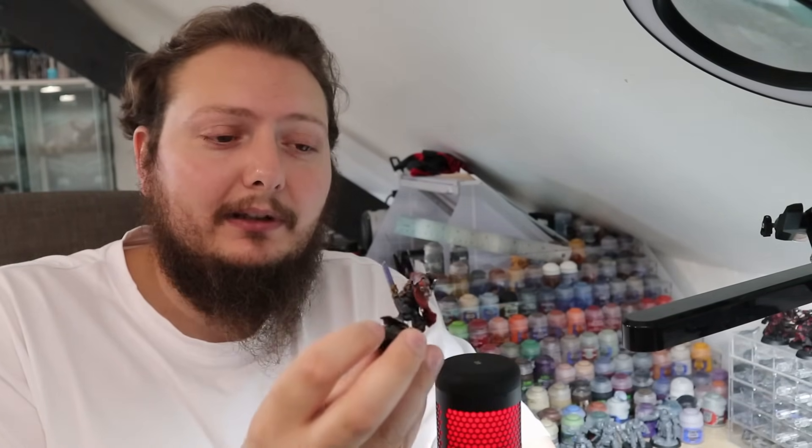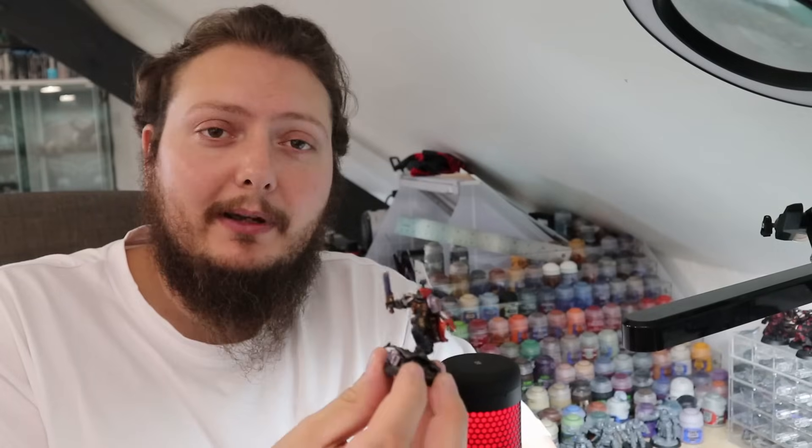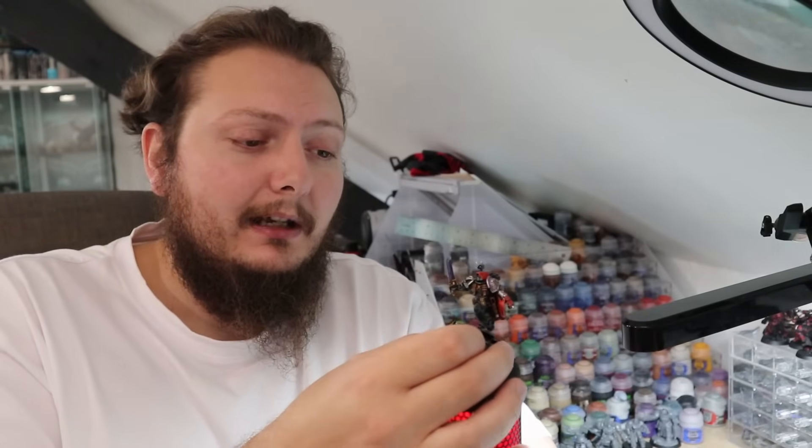He's not 100% accurate to what the game shows him as - obviously his Primaris form as well - but I use colors and stuff so he matches my army. Anyway, enough waffling, let's get into it.